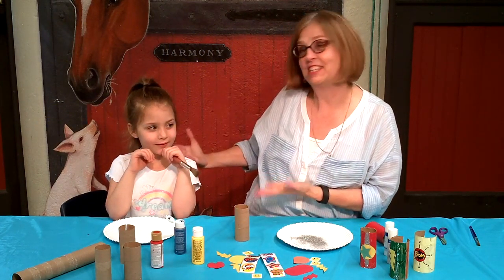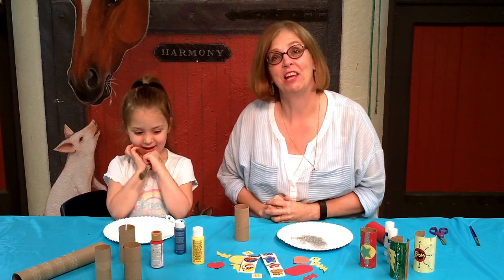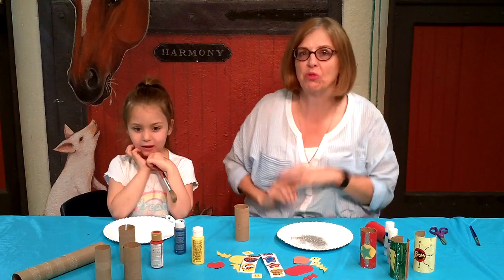Hi, my name is Sandy and this is my friend Joss. We're here today to make a really cool superhero craft and you can do it at home. It's really easy.